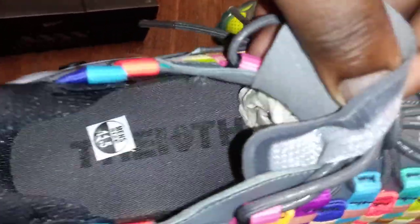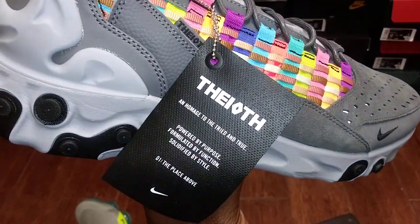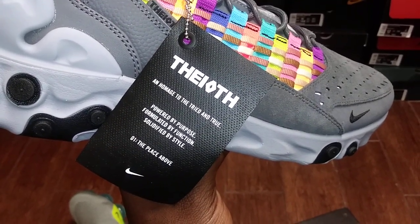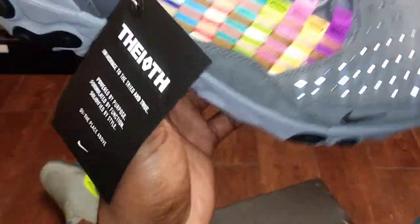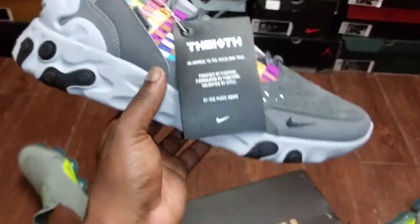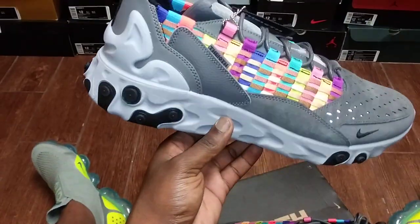I had to go to an 11 and a half because these do run big, really big. On the other foot there's a tag that reads 'the 10th — homage to the tried and true, powered by purpose, formulated by function, solidified by style.' I'm gonna do some more research on what the 10th signifies, but these are definitely nice.